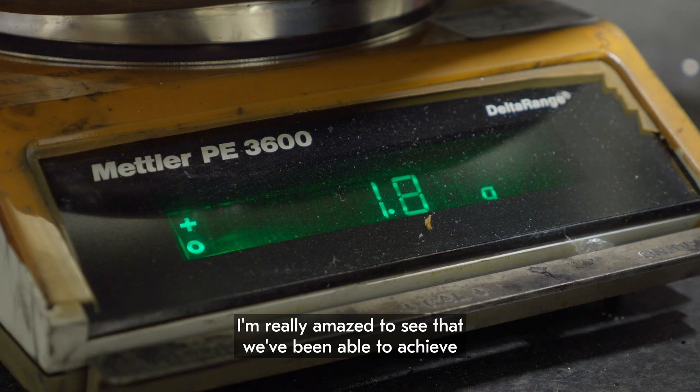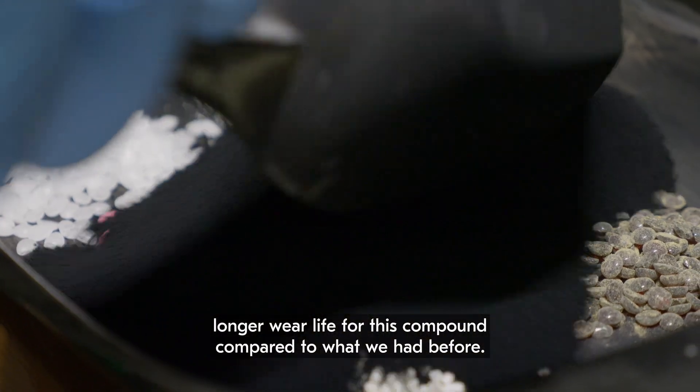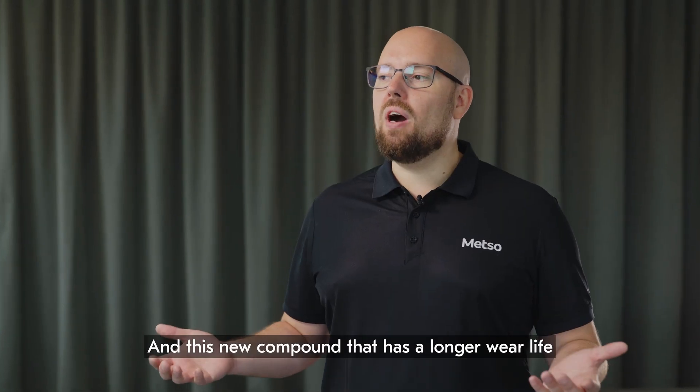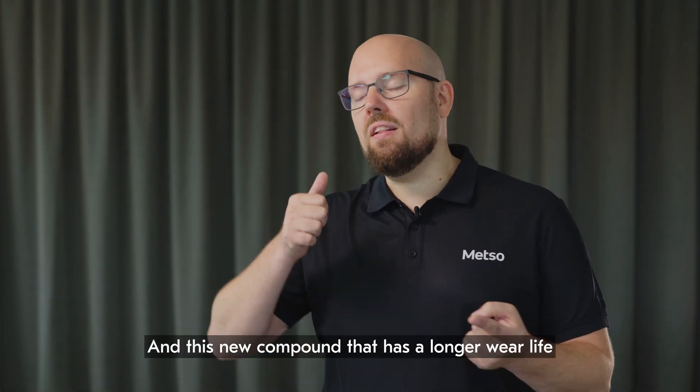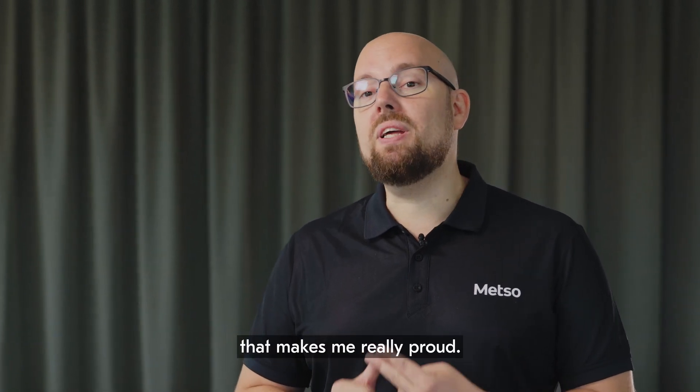I'm really amazed to see that we've been able to achieve longer wear life for this compound compared to what we had before. And this new compound that has a longer wear life and is better for the environment — that makes me really proud.